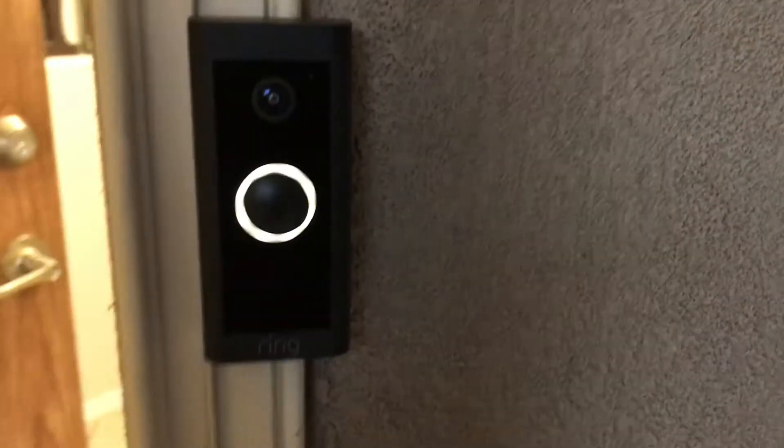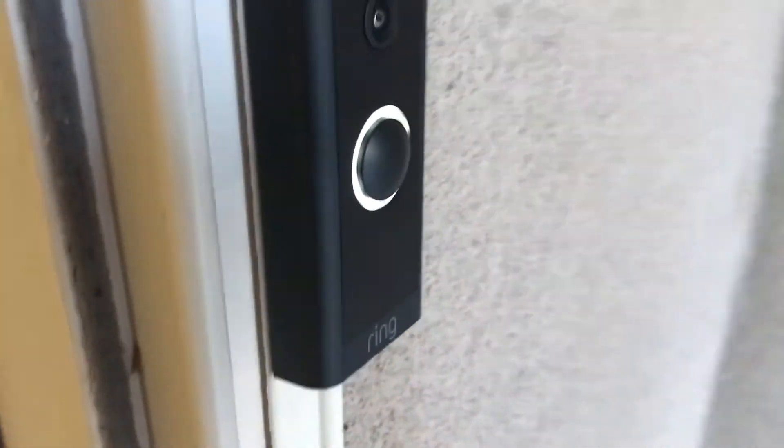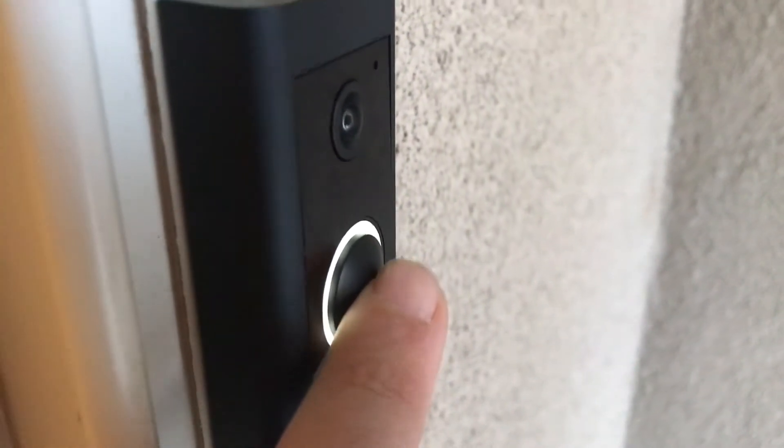First I'll show you the issue. If I push that doorbell, listen to this. You hear it here. See? And then nothing goes through. I'm going to try it again because my Alexa should be working.